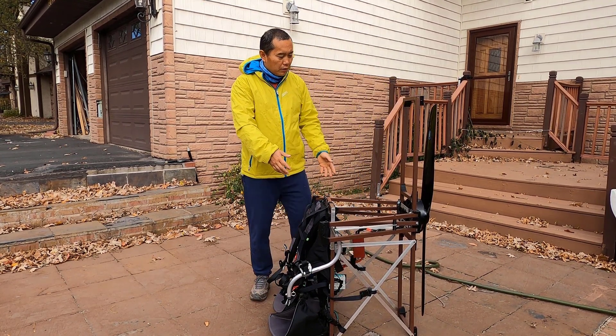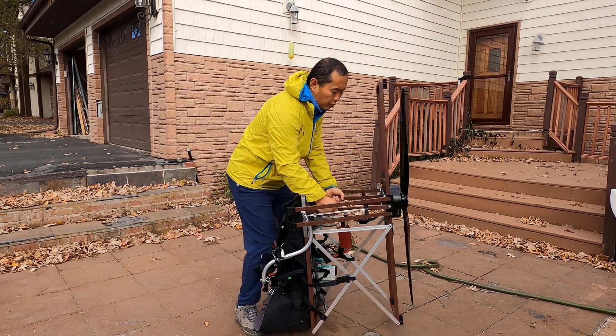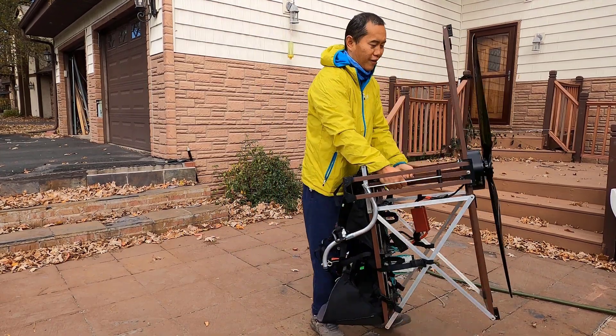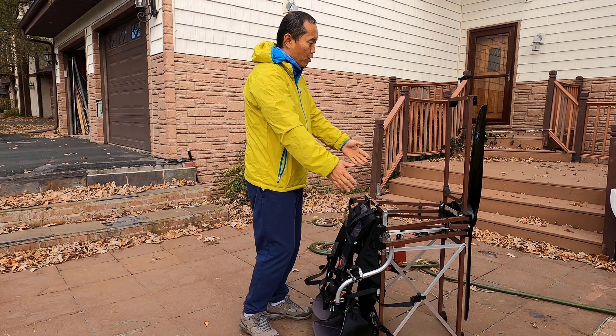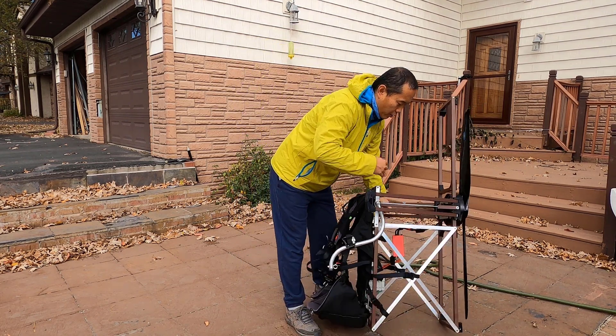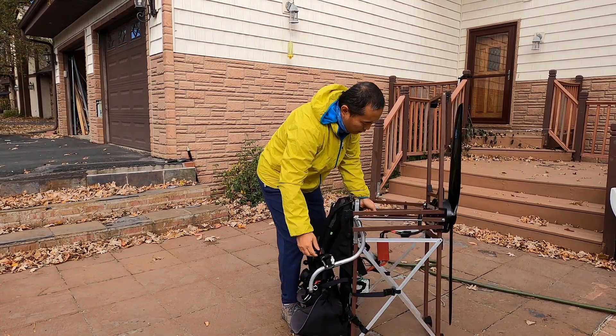Right now this is kind of your storage size — it's pretty small. You can actually slide it in the car, so if you're holding this you can slide it in the car very easily.